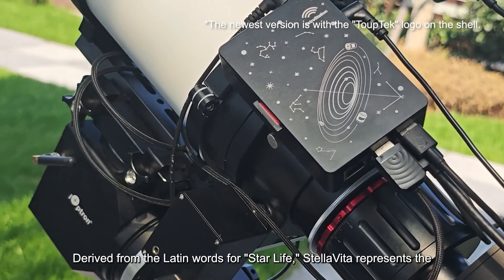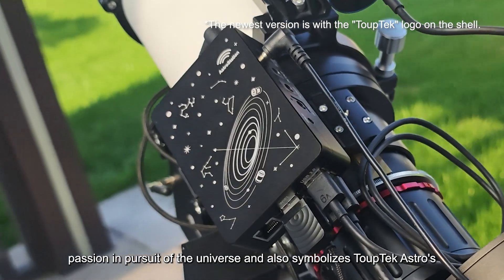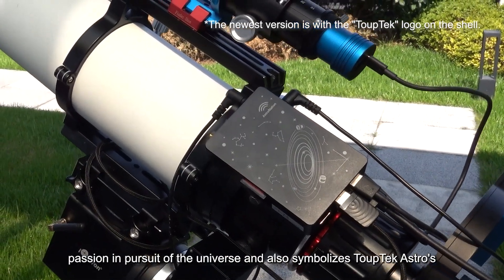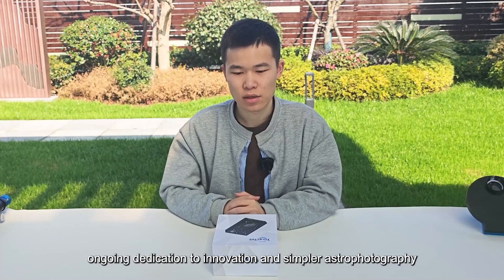Derived from the Latin word for 'star life,' CellVita represents the passion in pursuit of the universe and symbolizes TopTech Astro's ongoing dedication to innovation and simple astrophotography experiences for everyone.